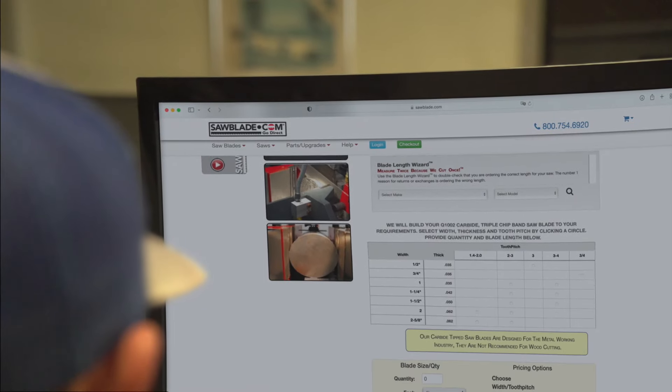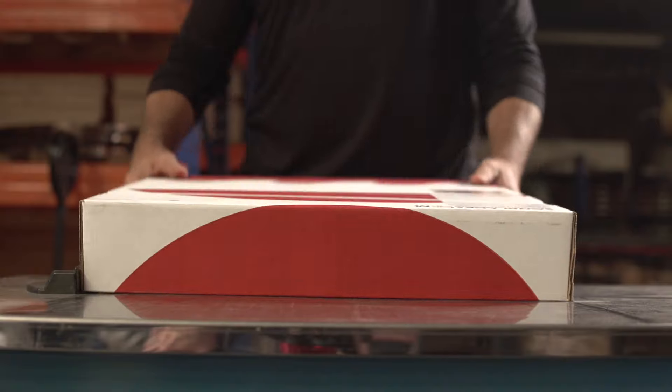You can get yours if you're in the industry through sawblade.com. They're fast, affordable, and you can have same-day shipping.